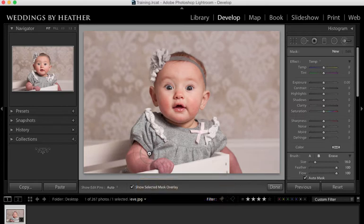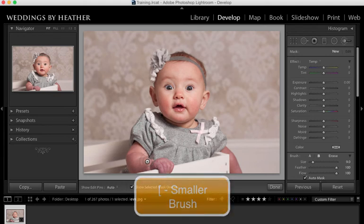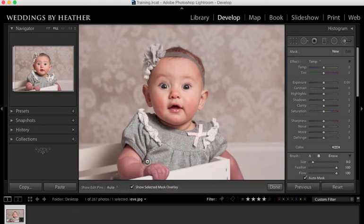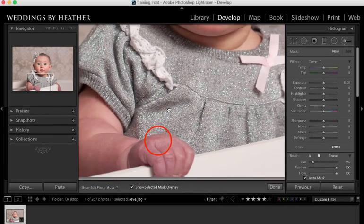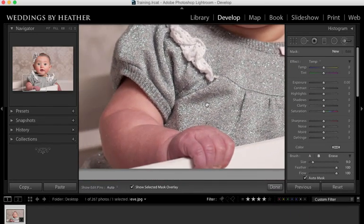I need to make my brush a little bit smaller so I'm going to use the left bracket key in order to do so. Let's go ahead and zoom in on this image with Command Plus, and then we can use our space bar to access our pan tool and come down to her hand and her arm. You can just start clicking and dragging and brushing over the area you wish to change. The auto mask will keep it constrained appropriately.